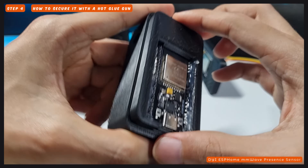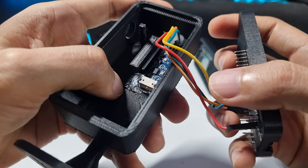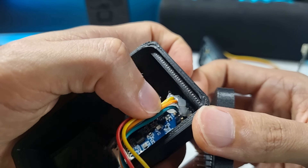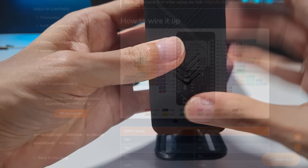You can use the hot glue gun to secure the parts — put a little bit on the corners of the sensor, and some more to secure the connection to the pins on the sensor. And now, I'm going to show you how to install the ESPHome firmware.